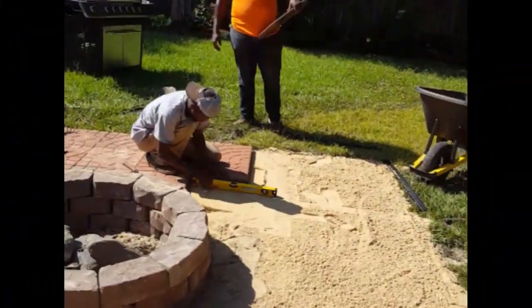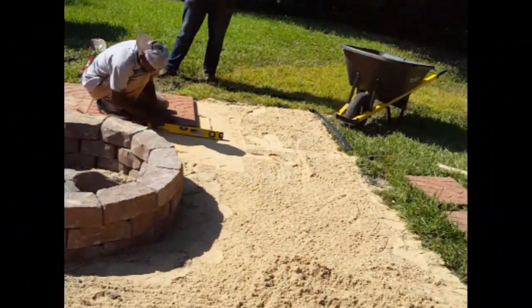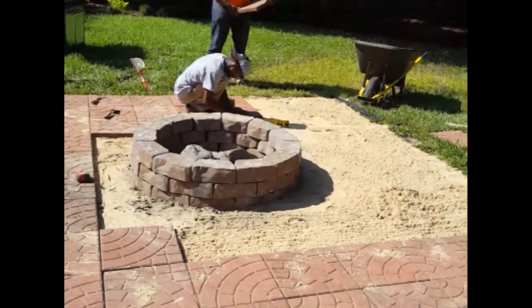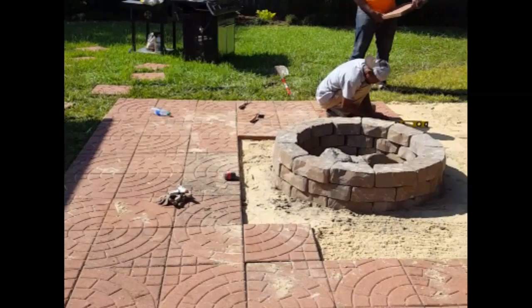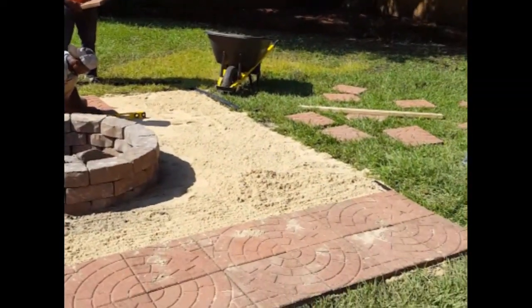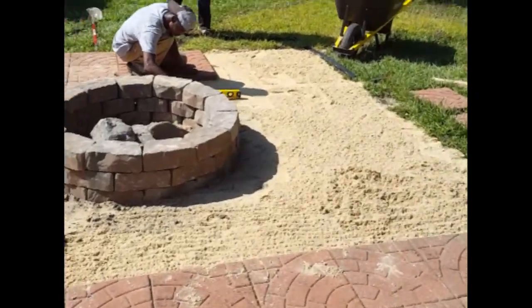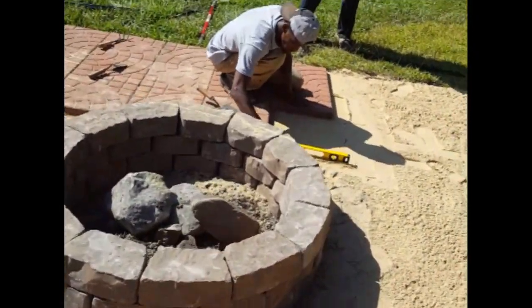We are on day three of this project. We're doing the hardscaping — doing a patio redo, using all the old material from the patio that was here previously. We also put in a new fire pit.